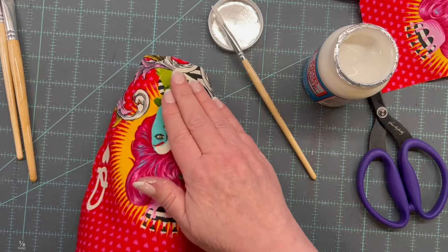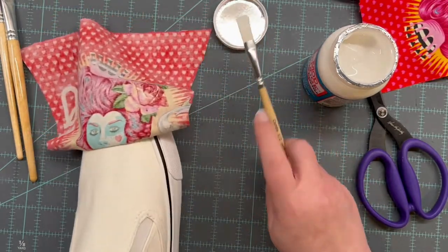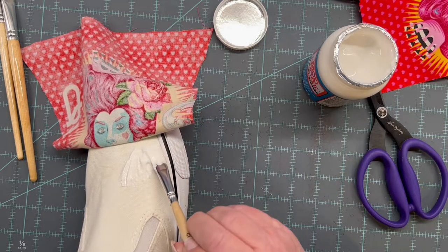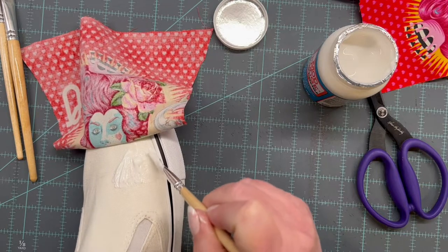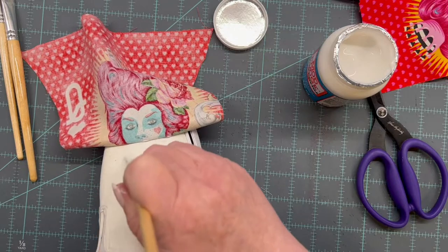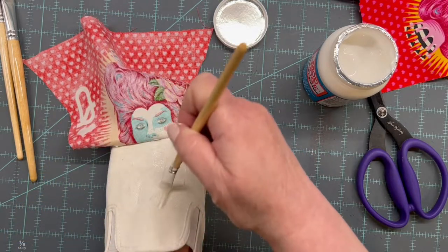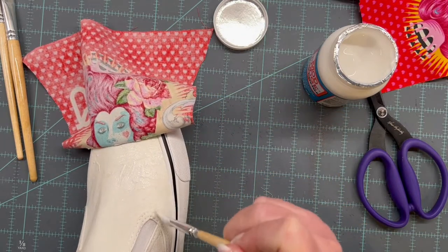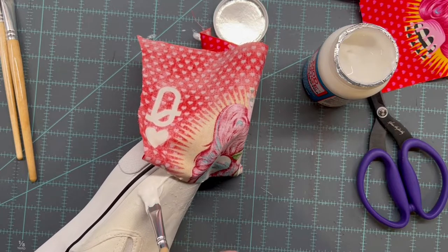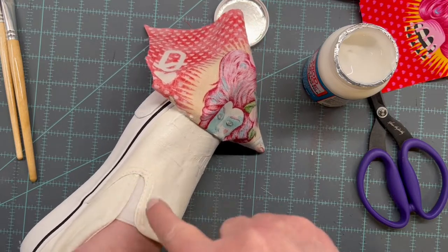I can already feel it starting to tack up. Now I'm going to fold it from this side — you can see it stops right where I stopped putting glue. I'm going up to where the shoe starts with that little gusset.